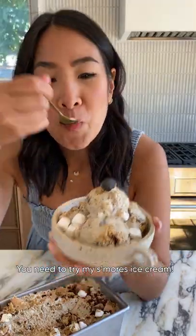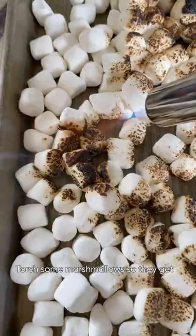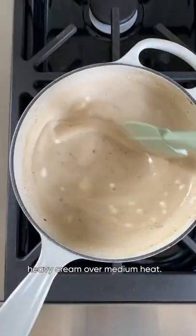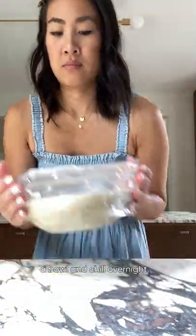You need to try my s'mores ice cream. First, we'll make the toasted marshmallow base. Torch some marshmallows so they get nice and charred. Melt that with some heavy cream over medium heat. Once everything is smooth, transfer to a bowl and chill overnight.